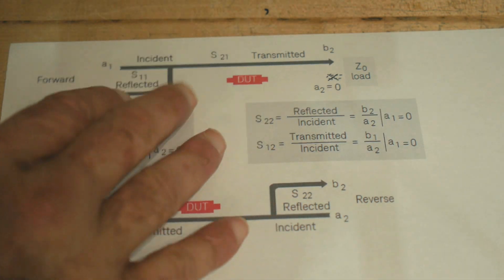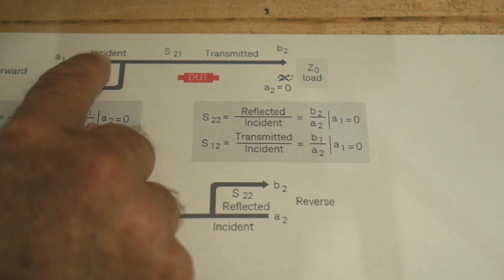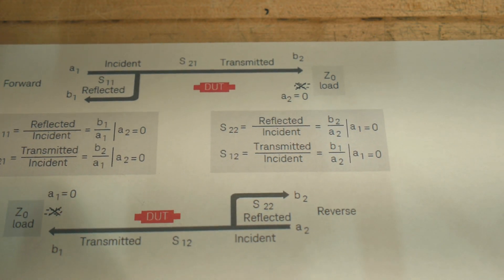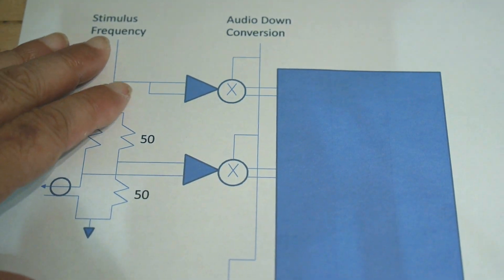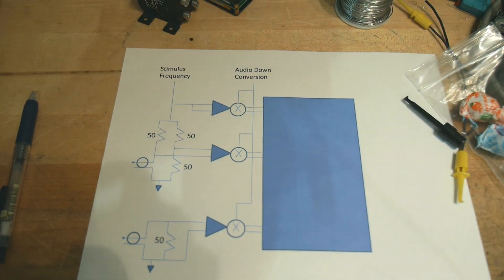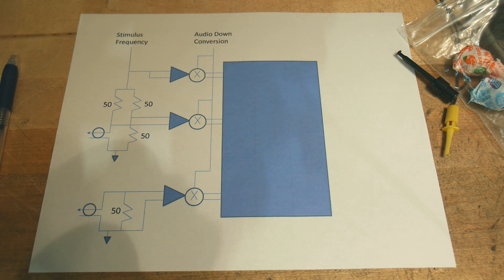So that's what we're trying to do. We're trying to measure three things: incident power, reflected power, and transmitted power. So how do we do that? I've seen a bunch of other explanations but they were very confusing to me the way they were drawn, so let me show you this which I hope really helps.